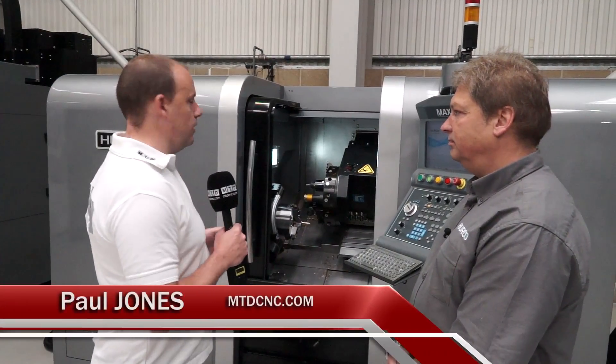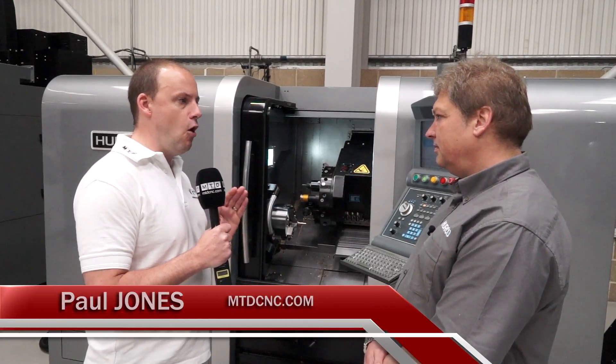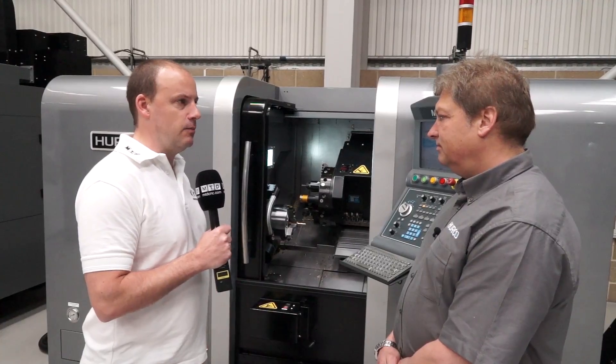Andy, this is the Herco TMM8i. We've got a couple of minutes. I wondered if you could just talk me through the specification quickly and what options are available and what comes as standard for this machine.